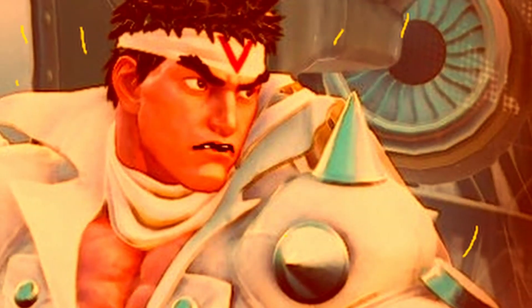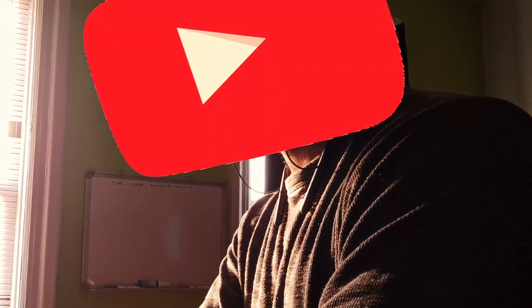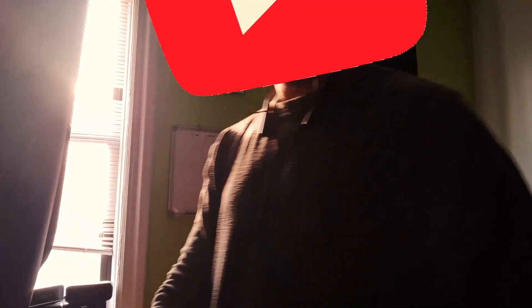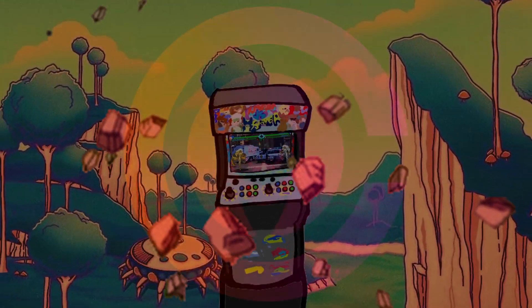At that point, we had to confront our demons with our wifi internet, and were hanging onto an anticlimactic cliffhanger. Will us, the heroes of our own story, be able to play our favorite games on these arcade cabinets? Find out on this episode of The Code Always Wins.